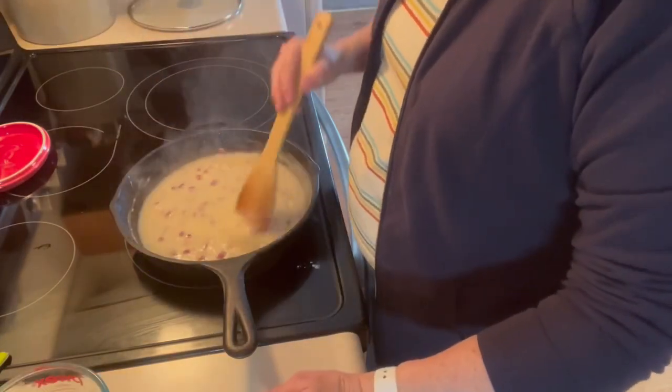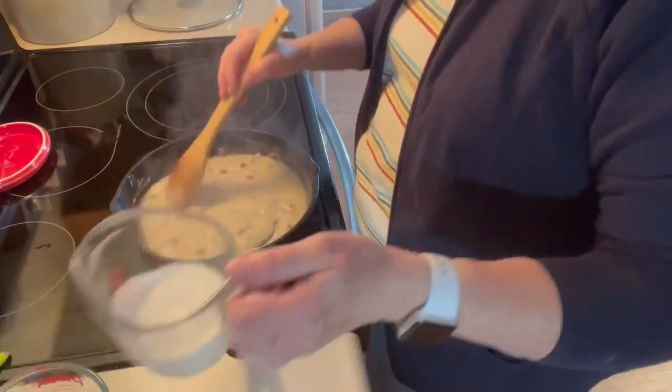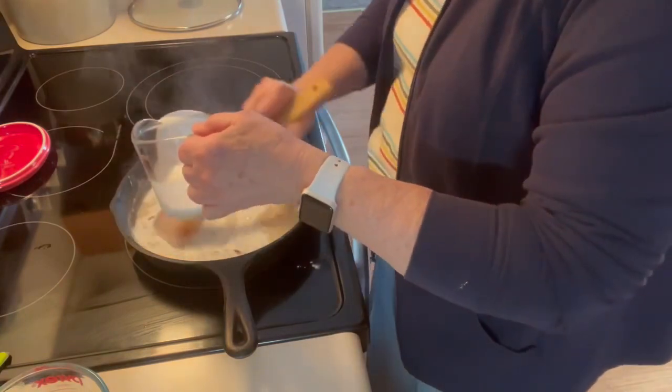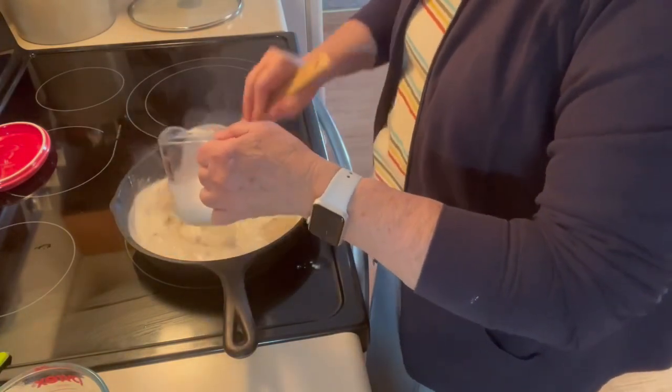If I had heavy whipping cream, I would use it, but I don't, so I'm going to use a half of a cup of half and half. If this is still too thick, I'll just use some more broth.